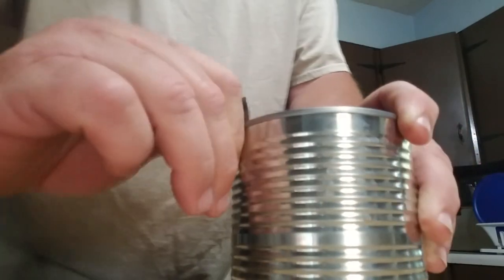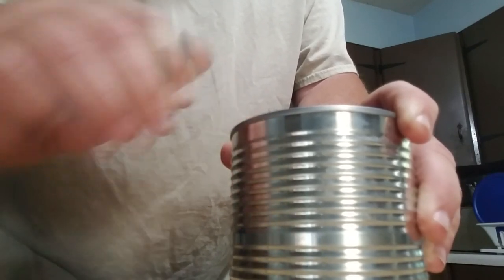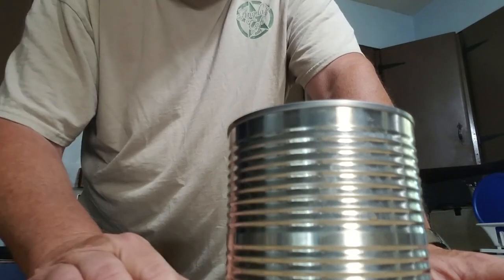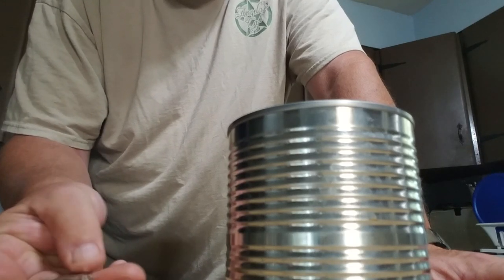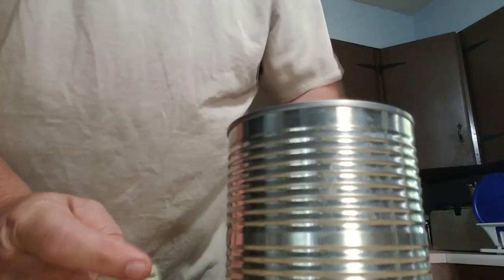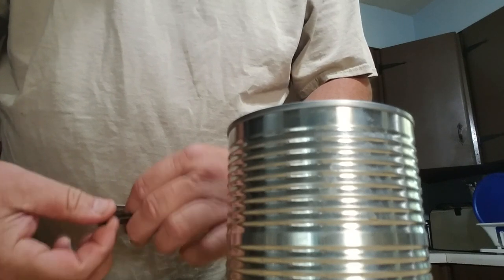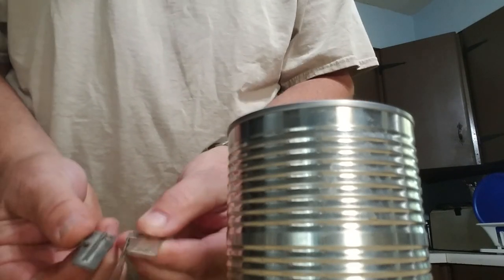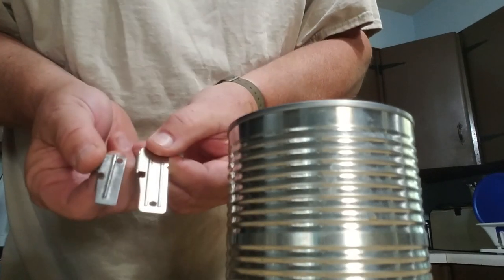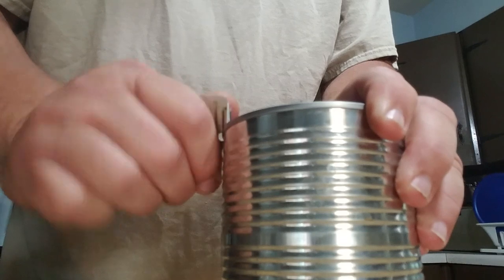Just work it back and forth and it'll open the can up pretty efficiently. The P-38 is pretty efficient and pretty safe. But it has a big brother — also a GI-issue piece of equipment, marked US right there — and this is the P-51. It's a little bit bigger, and it works more efficiently because you have a little bit more leverage and more gripping surface.